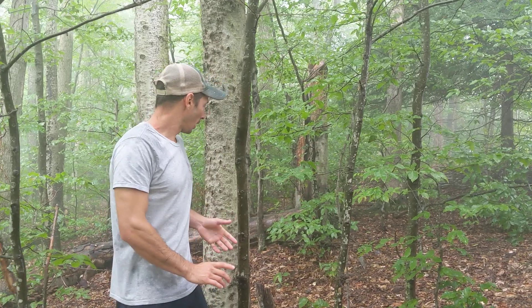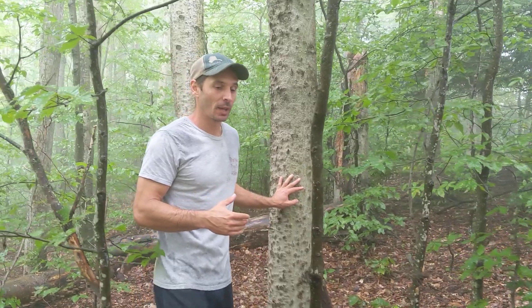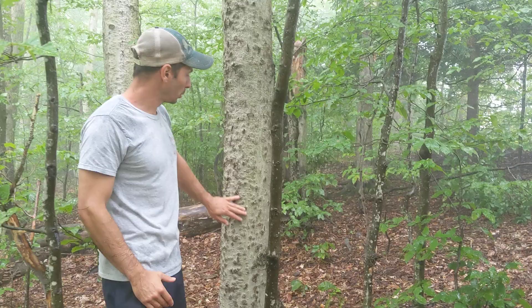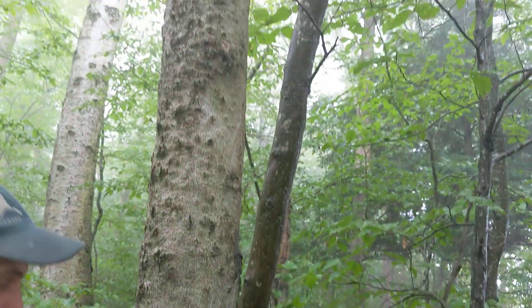I'm talking about beech trees today, beech bark disease specifically. So if this beech tree was healthy — and I do have another video on beech ID — the bark would be totally smooth. It wouldn't have any of these bumps in it. It would look more like the leg of an elephant.